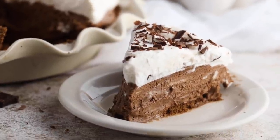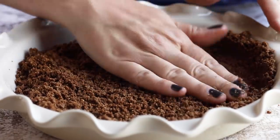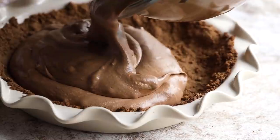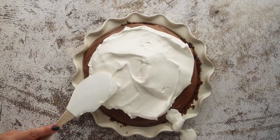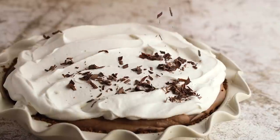This keto chocolate cream pie is going to have three different layers to it. Our crust is going to be a chocolate almost like a graham cracker type crust, even though there's no wheat, flour, or graham crackers in it. The filling is a delicious smooth and creamy chocolate filling, and then we're going to top that with some keto whipped cream as well as some sugar-free shaved chocolate.